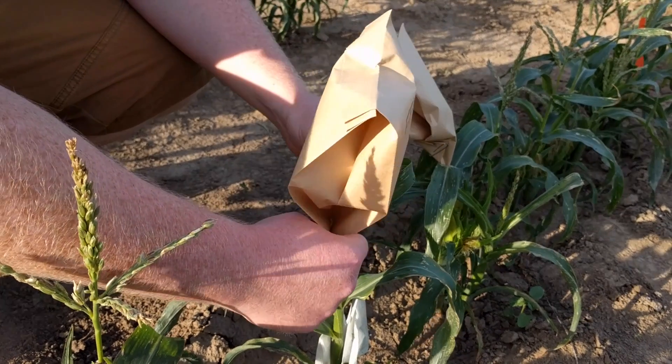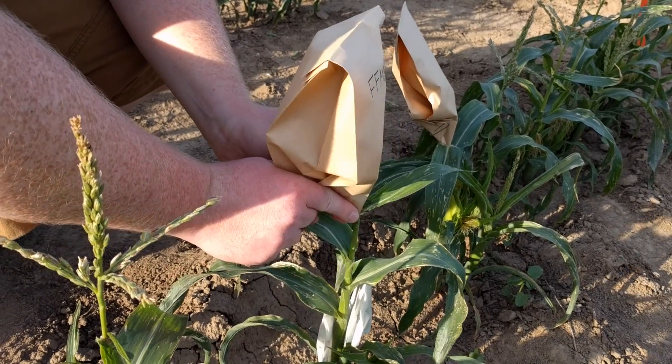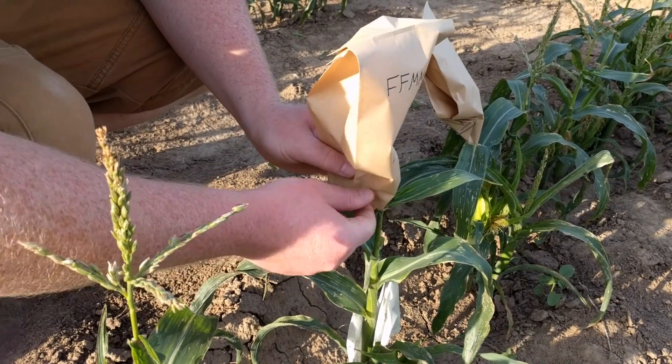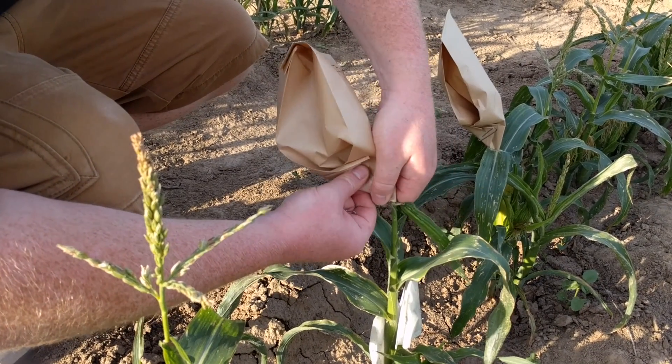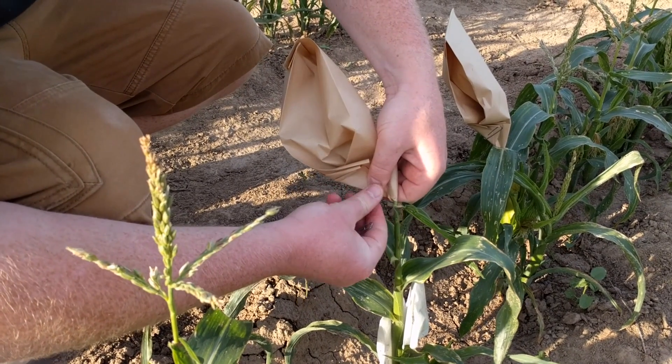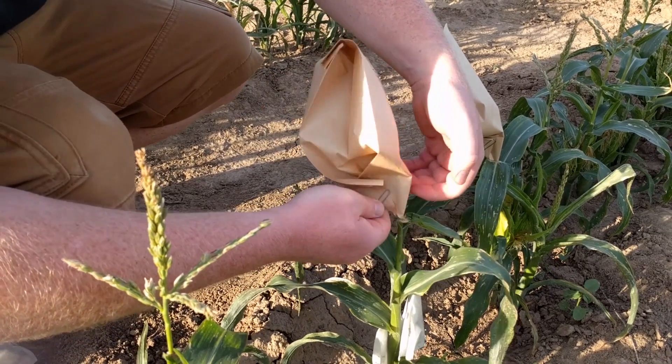Place the bag over the tassel and bring the open end together roughly centered on the base of the tassel stalk. Fold the opening end of the bag in half around the tassel stalk so that the corners of the bag meet. Fold the corners up at a 45-degree angle to seal the bottom of the bag. Apply a non-skid paper clip to hold this fold and keep the bag securely on the plant.